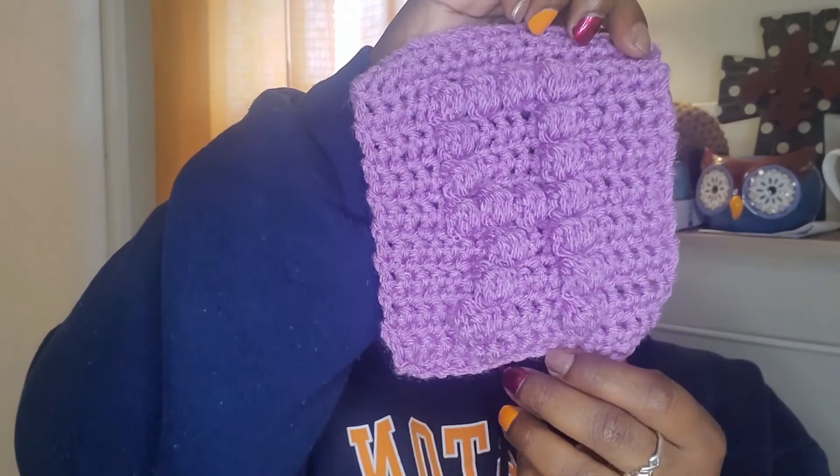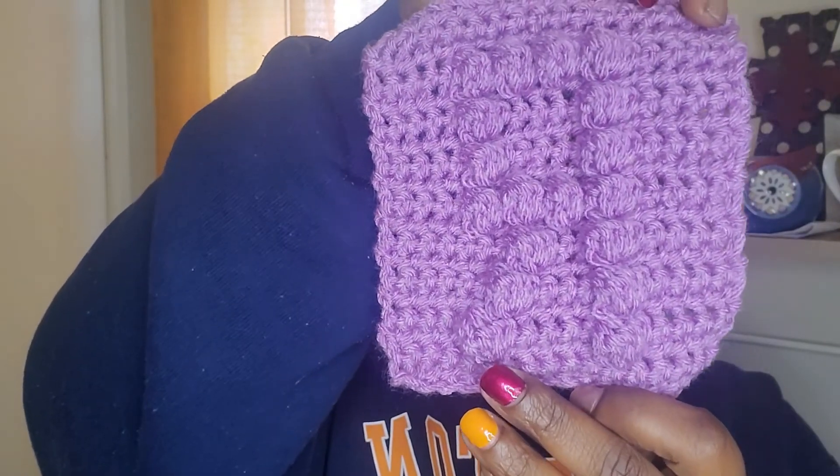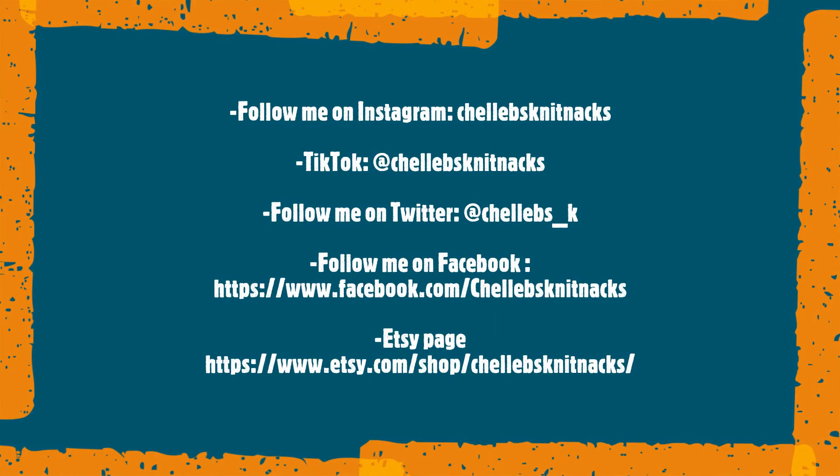This completes today's tutorial. Hopefully you were able to easily follow along to make your bobble stitch letter R. Please hit that like and subscribe button. If you would like to view videos A through Q, I will put that down in the description box below. So stay tuned for next time — I'll see you next time.